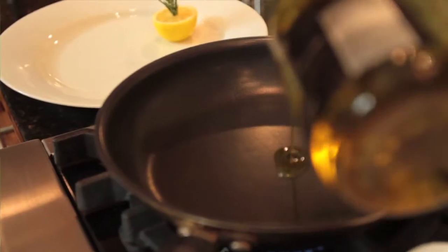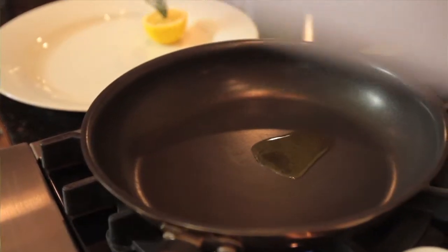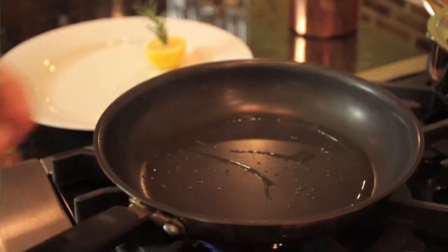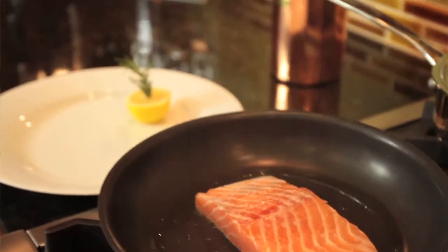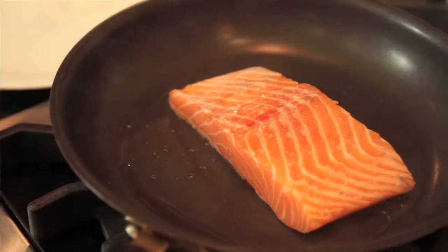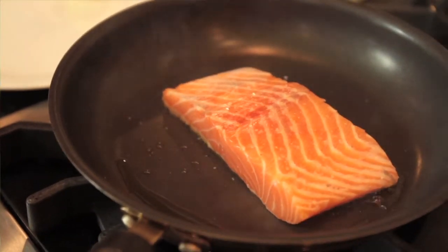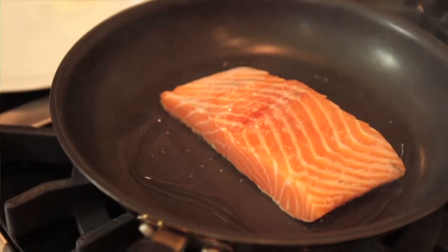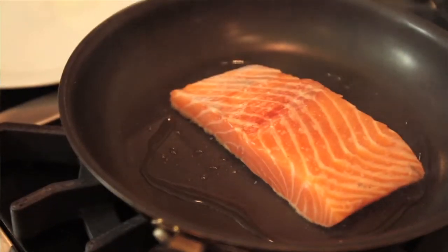We're going to add a little bit of olive oil to our sauté pan. And this is one where you want to see it smoking a little bit. Set the fish in the pan. Go about medium-high heat and just let it cook for two, three minutes on each side. You get a nice caramelization on the salmon.